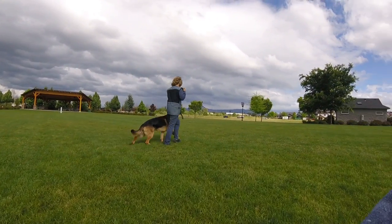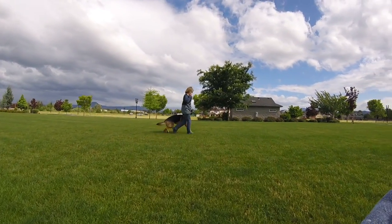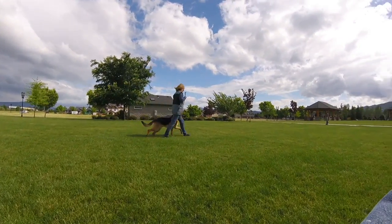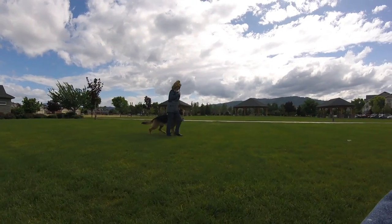Okay. He's going to drop his head — be ready. Turn. He's going to drop his head. Oh, there you go. Because the last two times he did it, he dropped his head again.